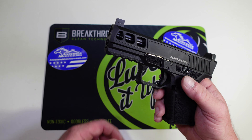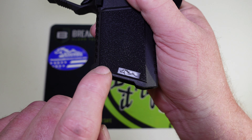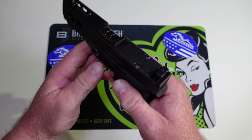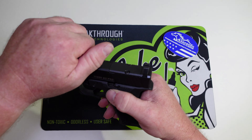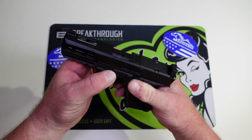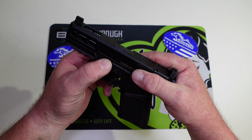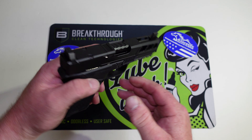I forgot to show the Anderson logo molded into the frame on both sides, which is a nice touch. The mag release is a little extended, and the slide release is extended too — no problem getting to it for right-handed shooters. All the controls are extended, and with how deep they cut the shelf for your thumb, you'll have no problems grabbing the takedown lever to get the slide off.